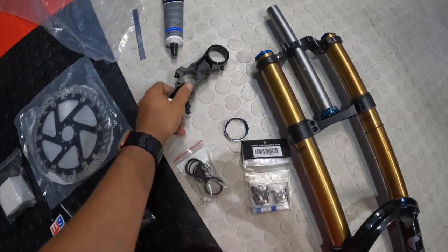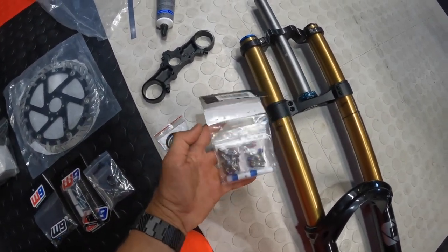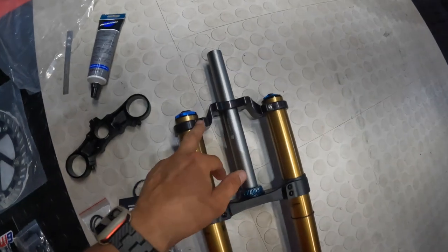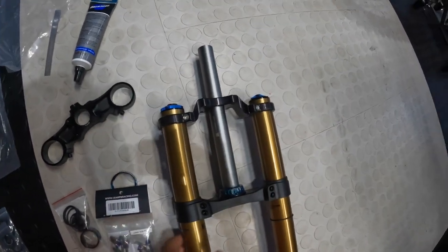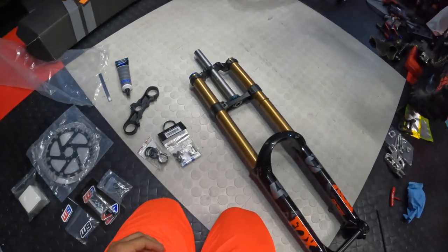Maybe I'll hit them up and they'll send me the right ones or I'll pay the difference — because it'll look sick, especially these front ones. And there's that one in the back too that would be pretty sick if we could get all those in titanium.